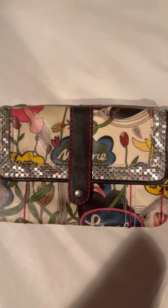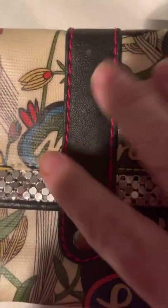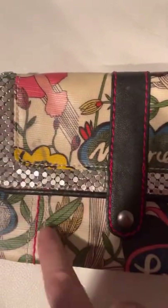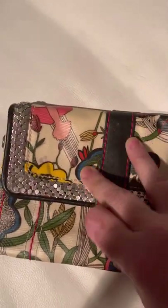This next one I thought was adorable. It's a large wallet. It's a snap closure and it has all this great sequins, which I love. The background is cream, but you can tell it's the same design as the tote bag, so it definitely goes with the tote bag.